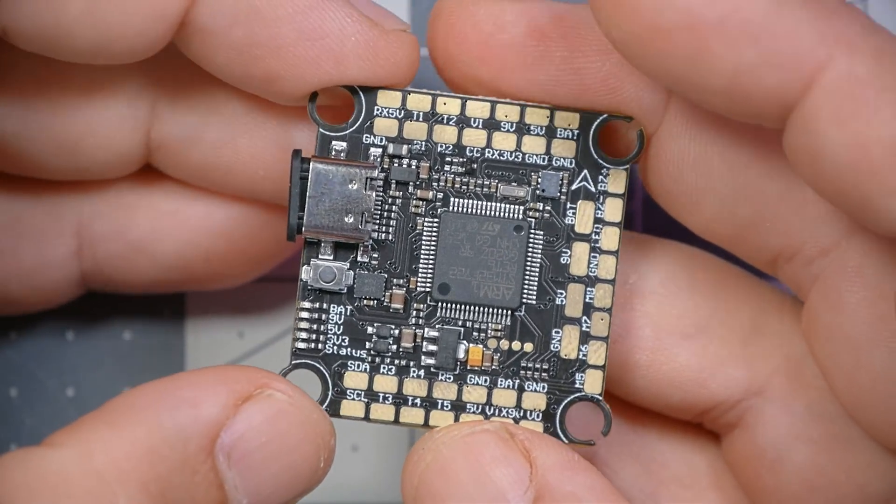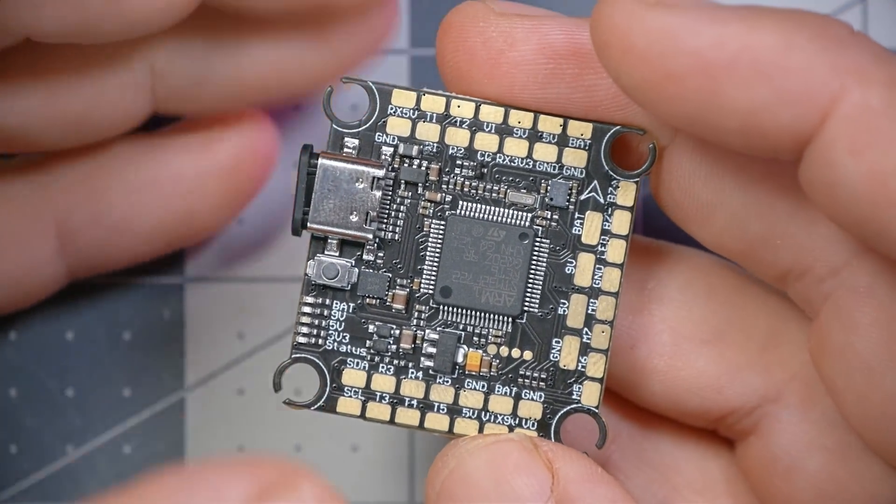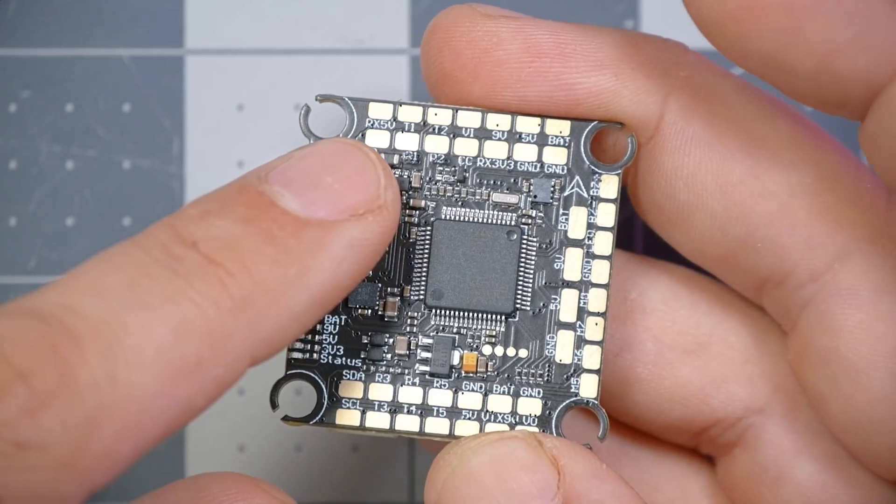Just like on the previous version, we've gone out of our way to make it as easy to solder as possible. All of the solder pads are big — as big as we can make them while still fitting them all on the board. That means they're going to be easier to solder if you're a beginner, and less likely to lift if you're a little inexperienced, because larger pads have more mass and can take more heat before they lift off.